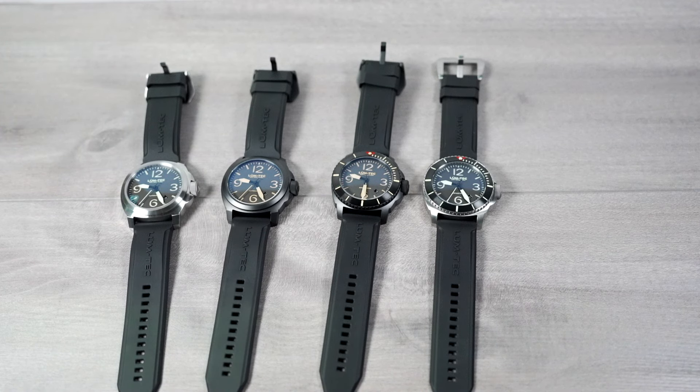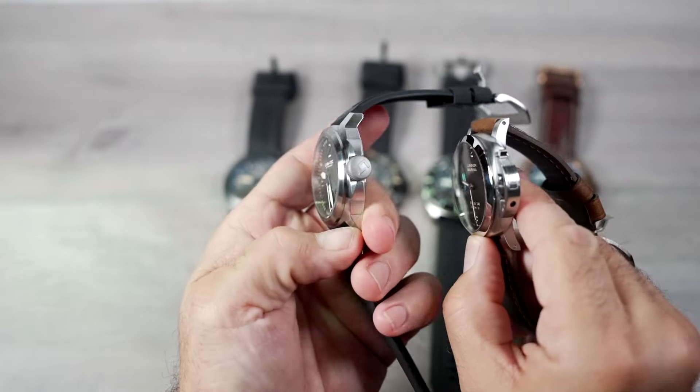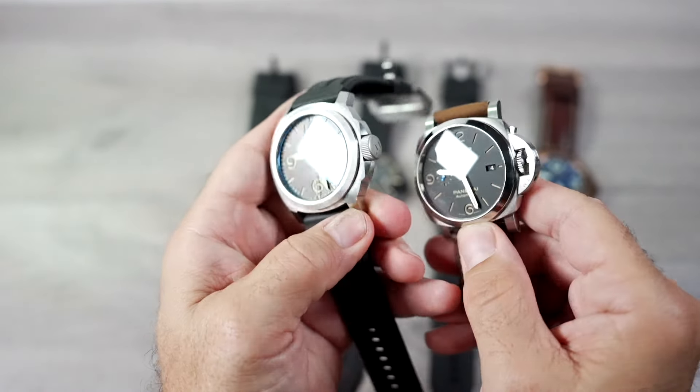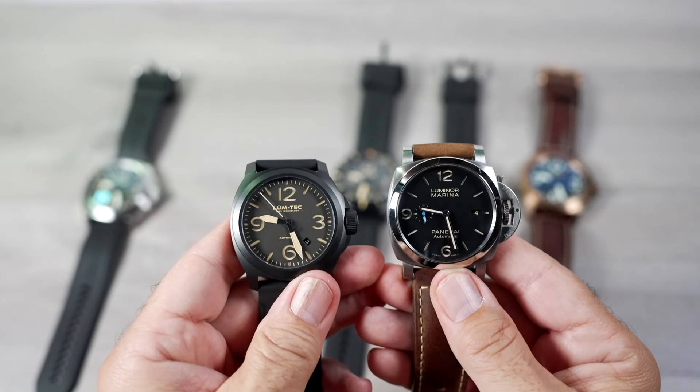Here they all are side by side — I've included my Panerai 1312 for a size comparison. The M92 and M93 were very similar to my Panerai. The bezels on the M90 and M91 look and wear a bit larger with the added thickness.